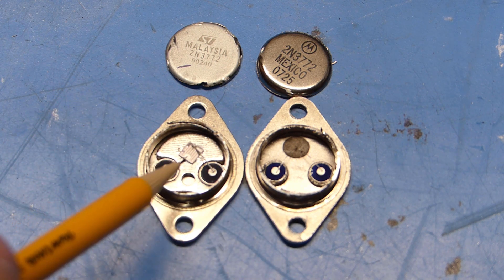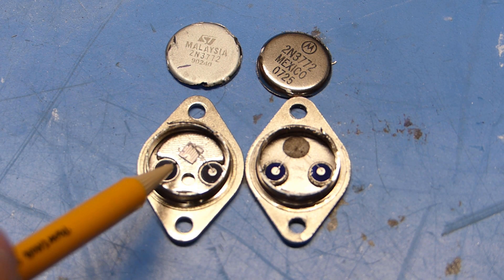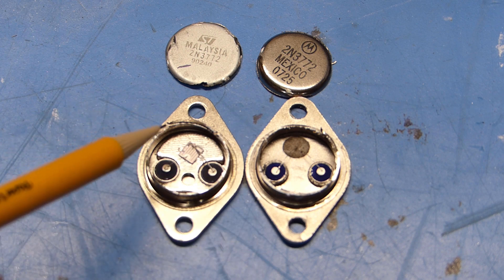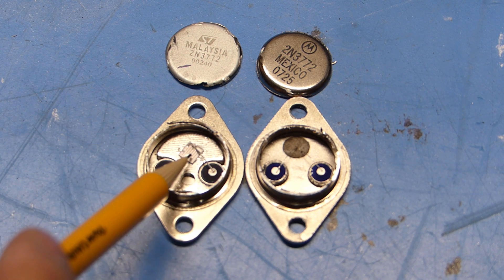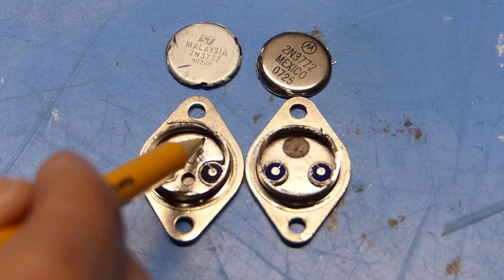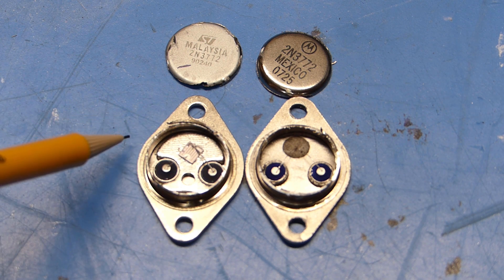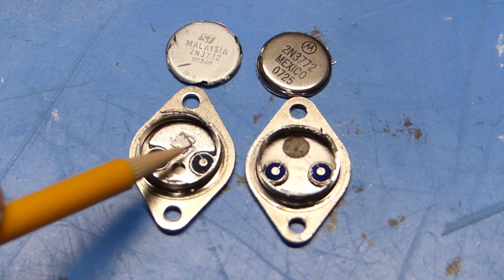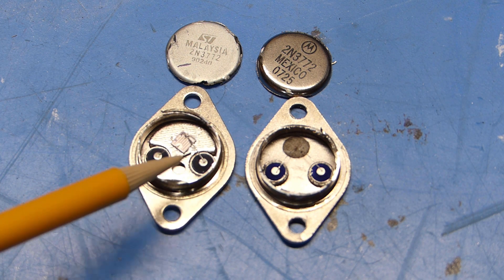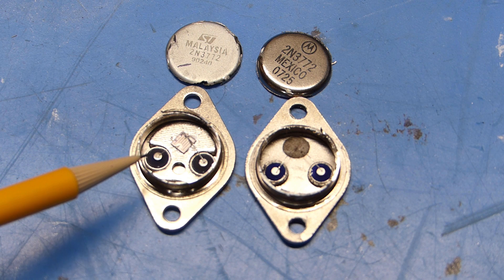Over here on the original, you can see that the emitter and base are tied very clearly to this large wafer, which itself is bigger than that blob of epoxy, and it's mounted securely to an extra piece of metal that is in turn mounted to the collector plate. Even the wires connecting the wafer are an order of magnitude thicker. So definitely much better construction on the original part.